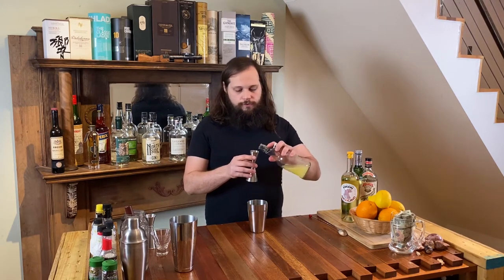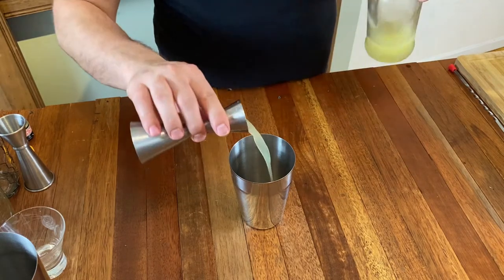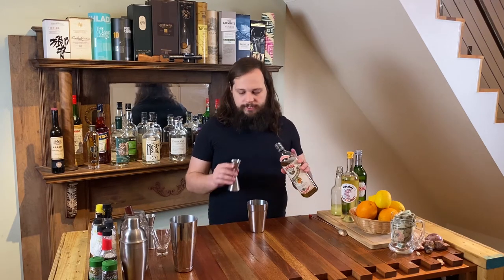You're going to need three quarters of an ounce of fresh squeezed lemon juice. Three quarters of an ounce of your orange liqueur of choice — I'm going to be using the Pierre Ferrand dry curacao.